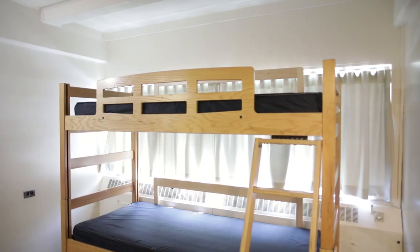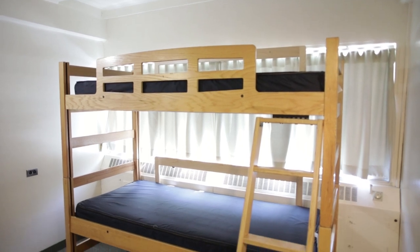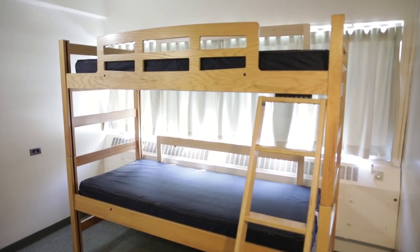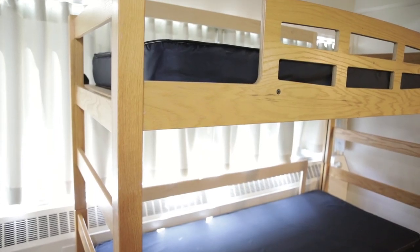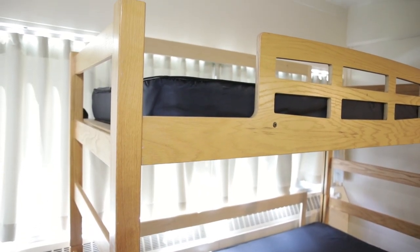Washington State University does not recommend placing a bed along the window. If you do so, please ensure the built-in rail is on the side against the window. If you would like an additional rail of a different height for the other side of your bed, please submit a work order for one to be provided.